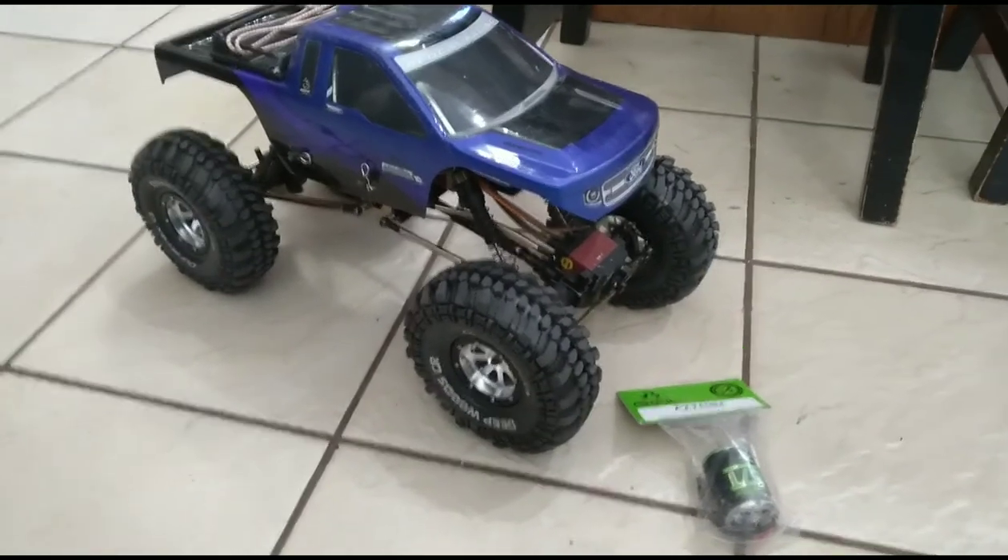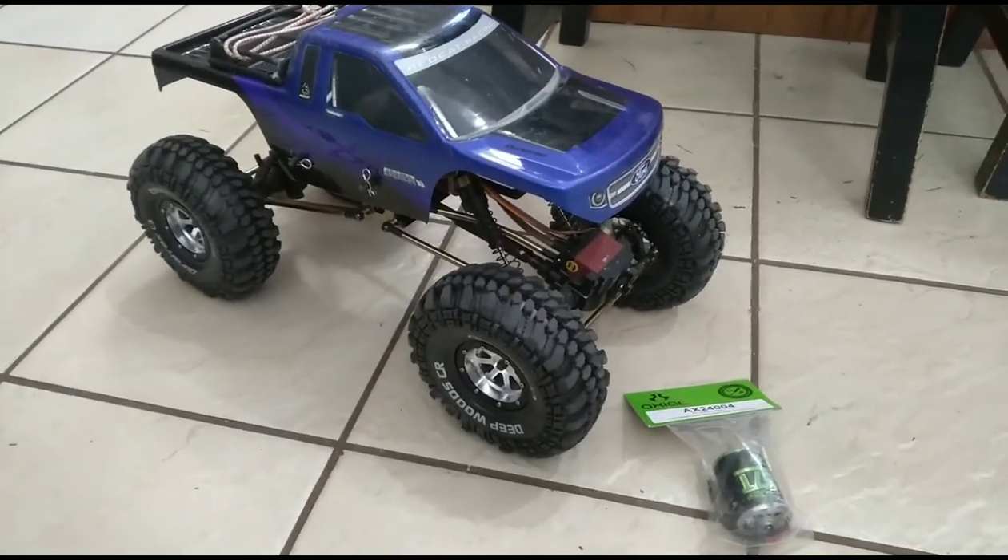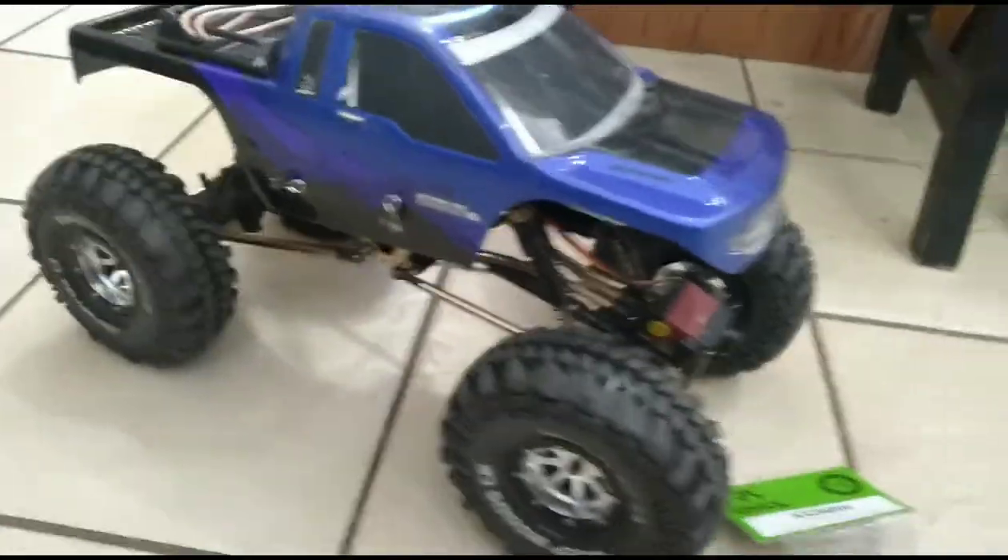What's up guys, this is Brick Bros in for One Day. Today we've got another RC video for you. As you can see, we've got our Red Cat Everest 10 — well, one of them anyways.